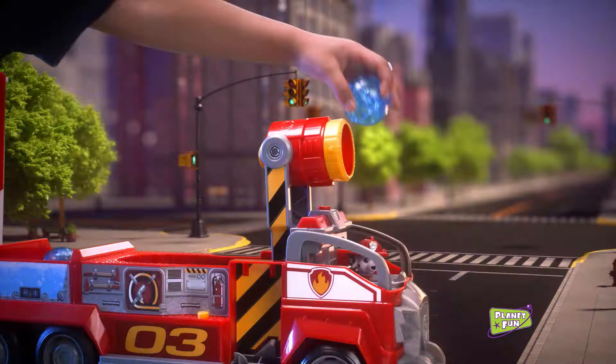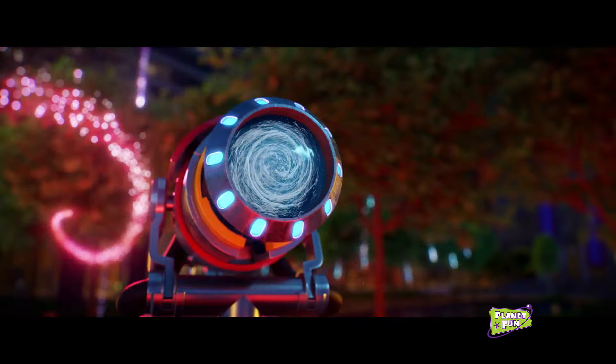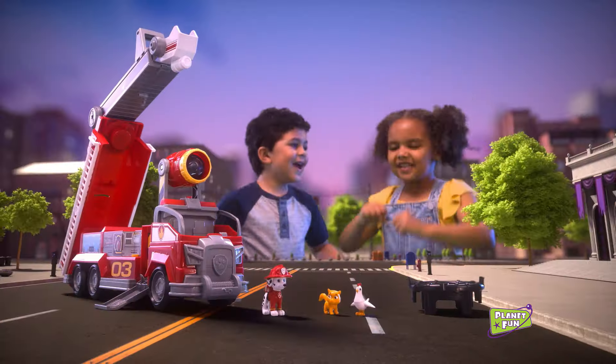Now transform to water cannon mode so we can put out the fire. Transforming City Fire Truck saves the day.